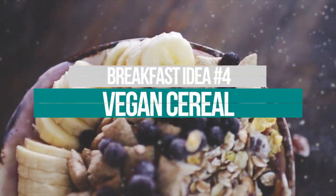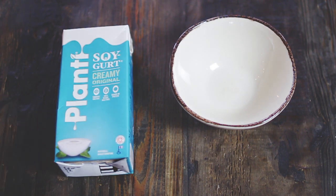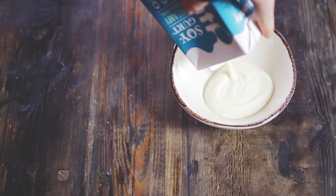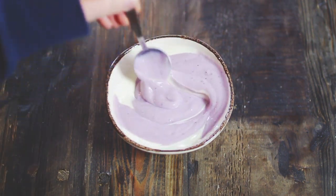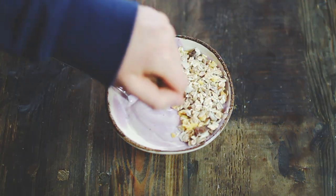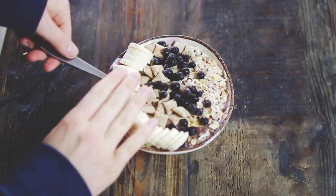If you know me, you know I love cereal, so the last breakfast is a cereal bowl. You'll need some yogurt — there's coconut yogurt and soy yogurt available at your local grocery store. I took some plain yogurt and some blueberry yogurt, then added my favorite muesli, my favorite type of cereal, some frozen blueberries, and finally a banana. It was supposed to look really aesthetic and cute, but it didn't — just ignore that!